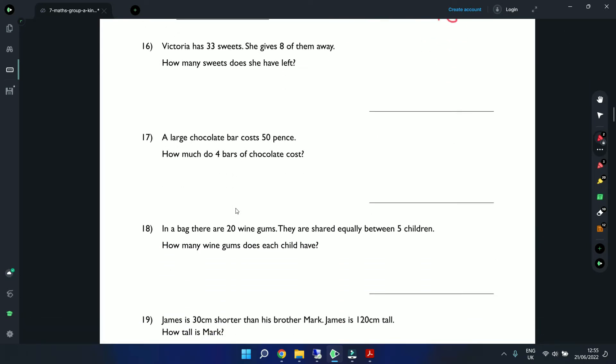Question 16: Victoria has 33 sweets and gives 8 away. How many does she have left? This is a subtraction. 3 is smaller than 8 so we steal a 1 — 13 minus 8 is 5, 2 minus 0 is 2. The answer is 25.